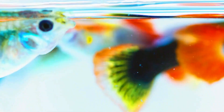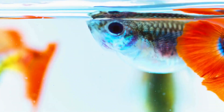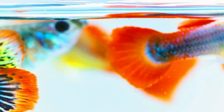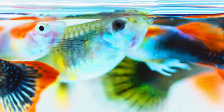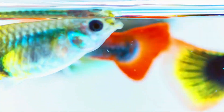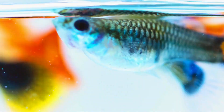Sexing guppies is pretty simple. Males are usually more colorful with longer fins, while females are less colorful and will have a gravid spot — that black or pink spot at the back of their belly. Also, the anal fin on males is going to be more of a rod shape, whereas on females it looks like a normal fin.